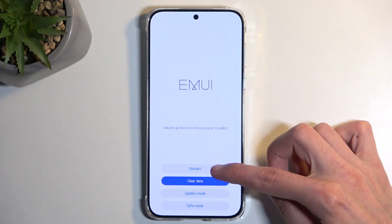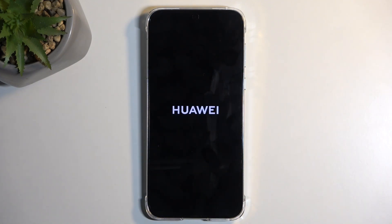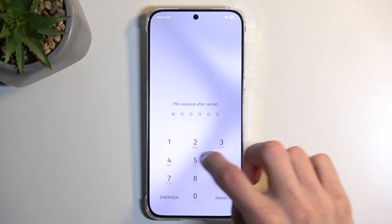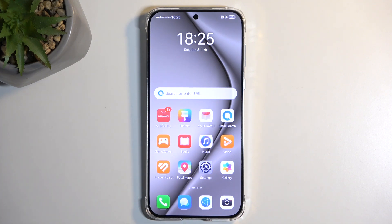So anyway, I'm going to select restart and this will bring me back to the HarmonyOS. And there we go. If you found this video helpful, don't forget to hit like, subscribe, and thanks for watching.